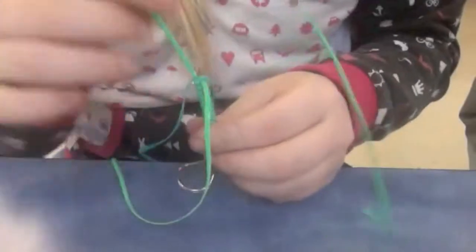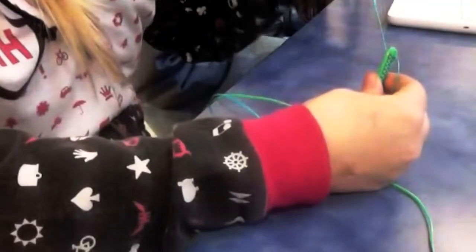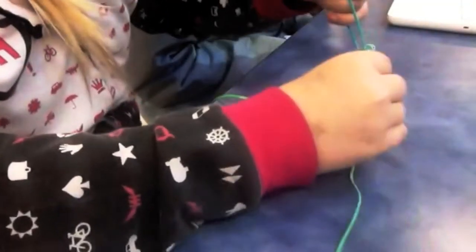How to make a Jesus Fishy. First you take one of the sides and flip it over. Then you take the other side and flip it over.